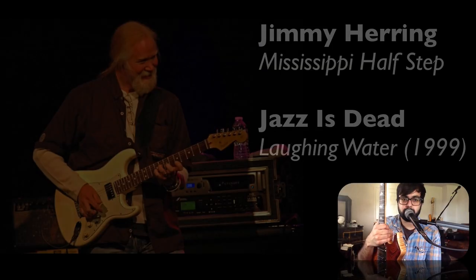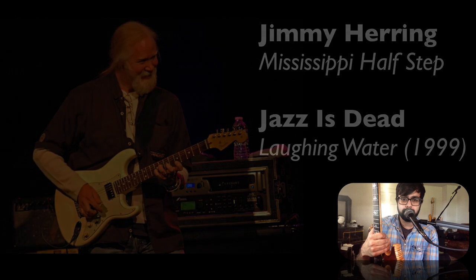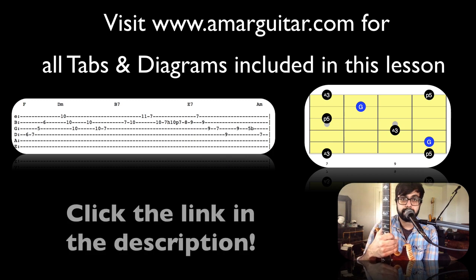Hey guys, for this lesson we're going to learn Jimmy Herring's first solo from Mississippi Half-Step Uptown Toodaloo off of the Amazing Jazz's Dead record, Laughing Water. Make sure you visit amarguitar.com so you can check out the tabs and chord diagrams for this lesson — there's a link in the description below.